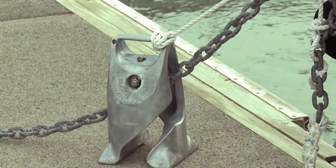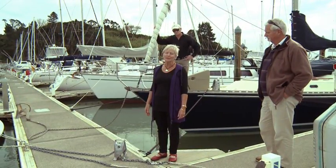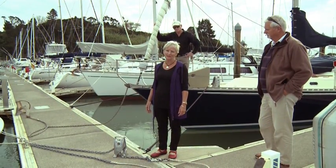Hello, this is the Anchor Buddy Anchor Weight from New Zealand. This is a one size fits all product for any vessel up to 65 feet plus, with all chain anchoring or rope and chain anchoring. In America we market it as the Kiwi Anchor Rider Anchor Weight.